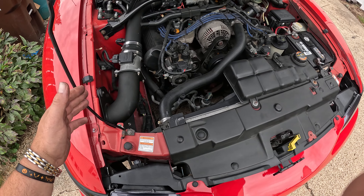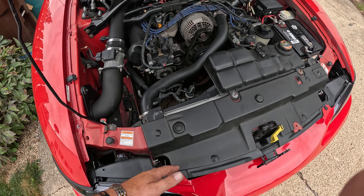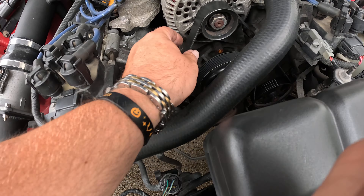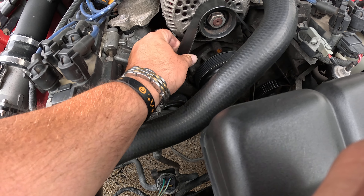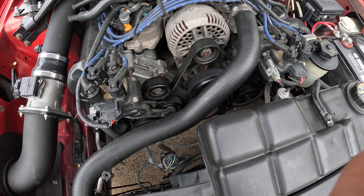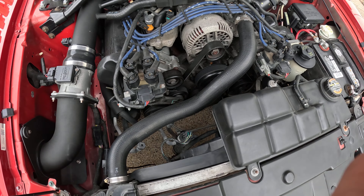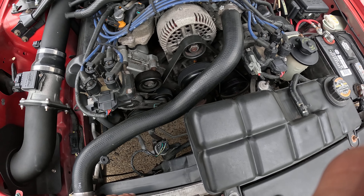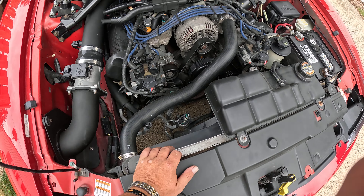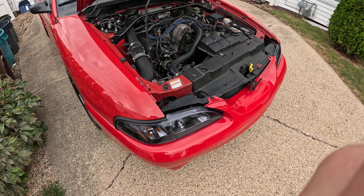It's a good time to get in here and clean things up while you're doing this maintenance. Another thing you should check is your belt — just to see if it has any wear to it. I'm pretty sure this is a newer belt; it's definitely not OEM, so I don't know if the previous owner or the dealership I bought it from replaced it.